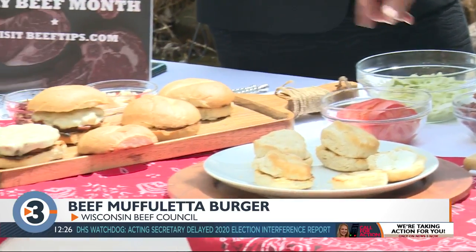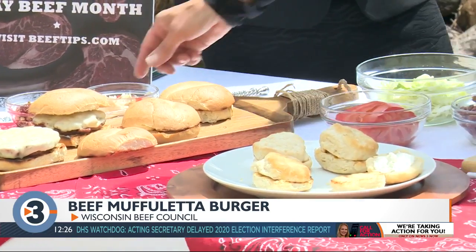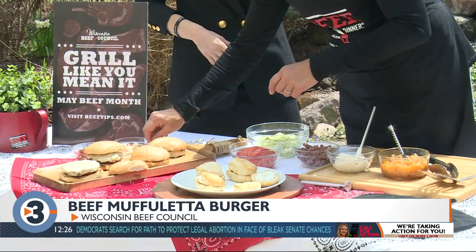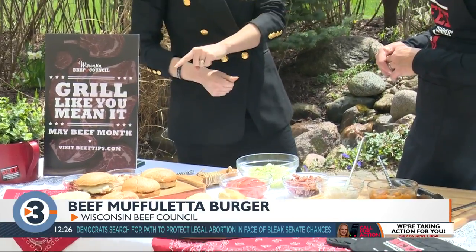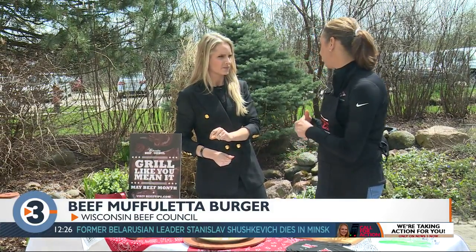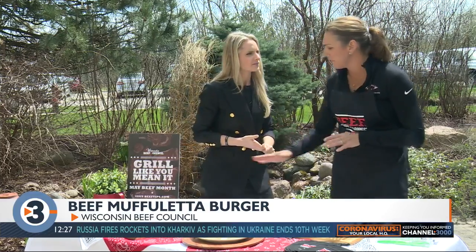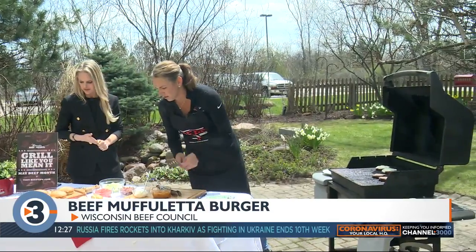The burger is topped with provolone, and then you can add shredded lettuce, tomato, and giardiniera — the kind that goes on sandwiches, chopped a little more fine — and olive tapenade. Tons of flavors going into this burger. If you're having people over or doing a little Mother's Day celebration, these are super fancy but very easy using jarred ingredients.